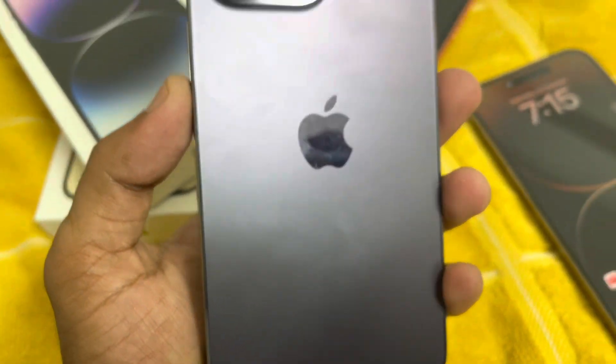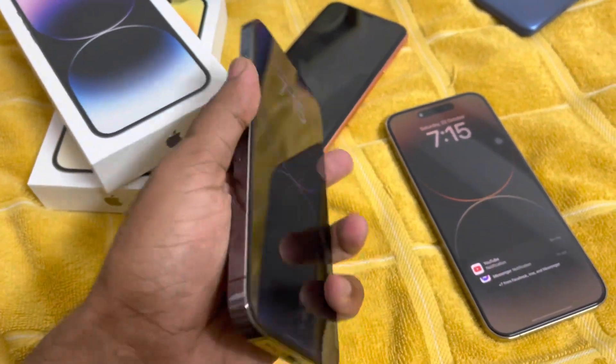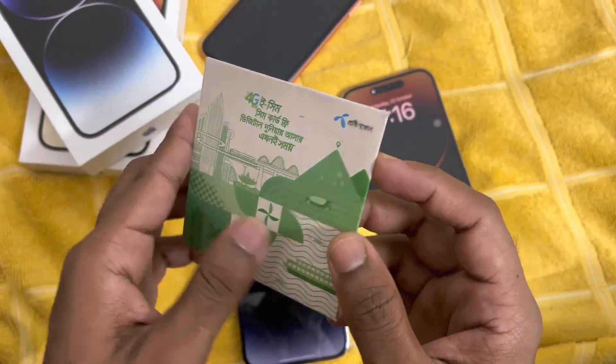On my hand this is iPhone 14 Pro Max, and this phone is having one eSIM and one physical SIM. I am using eSIM right now on this phone and I will show you how to remove it first.